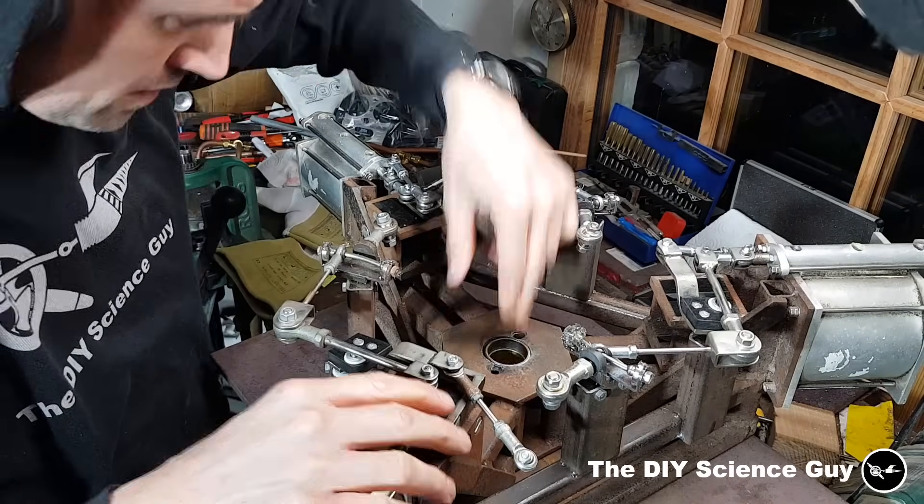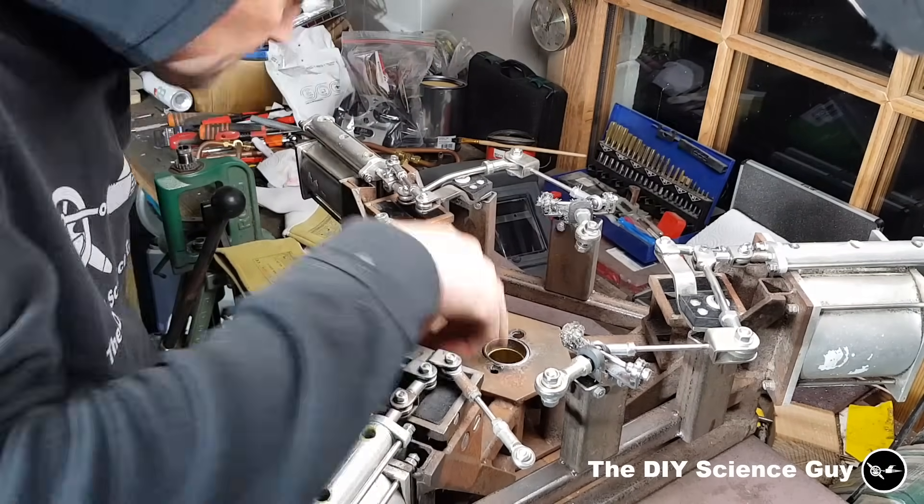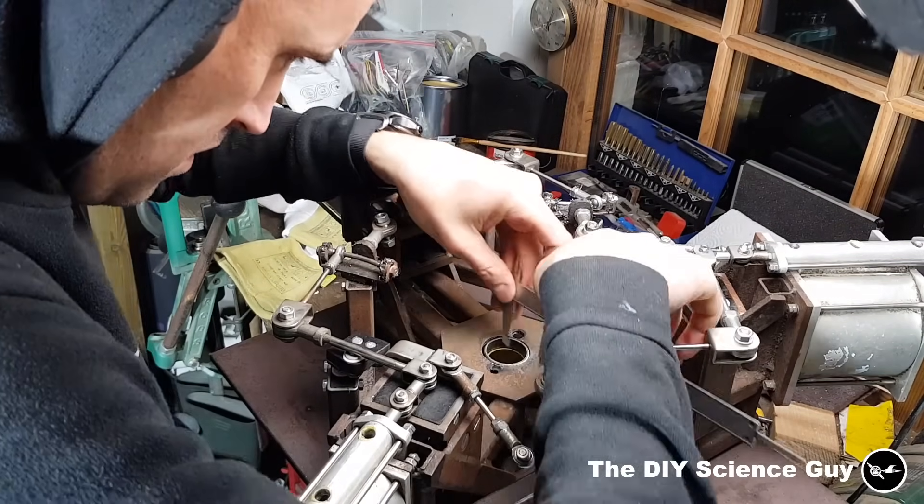Then I welded this contraption in place, installed the bearings and all the other parts, and then that was finished.